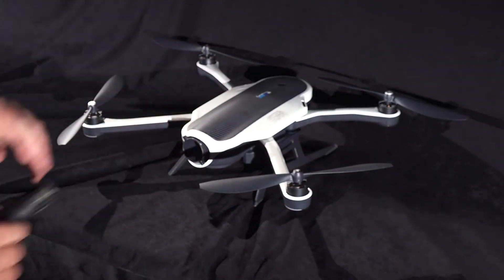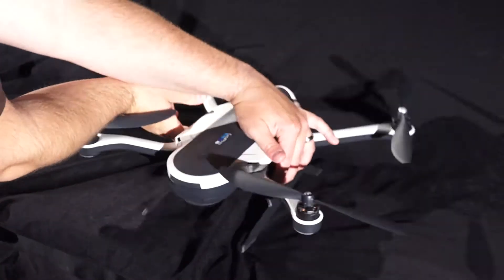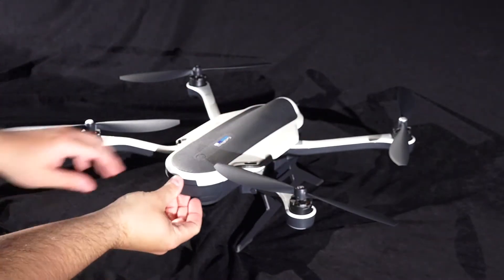First, to get started, we have to remove the gimbal from the front of the Karma. Next, we will turn the Karma around and remove the battery.